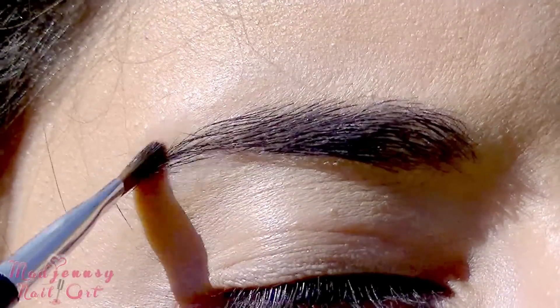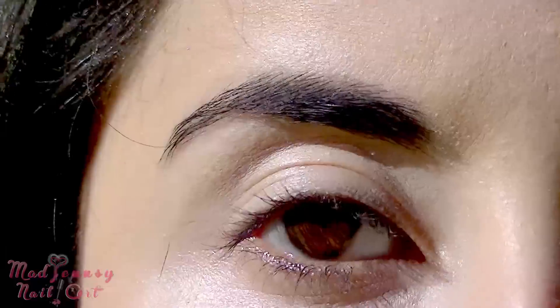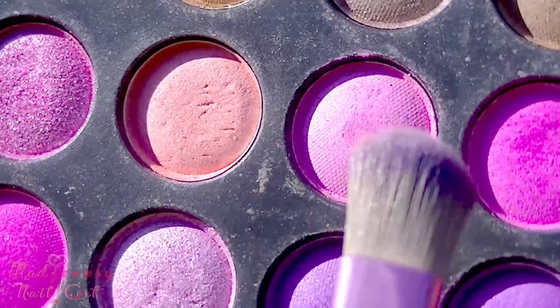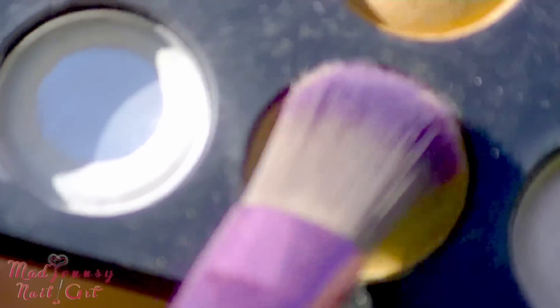For my eyebrows, I'm just applying a tiny amount of black. To start off, pat on some pink eyeshadow. Later we will use this purple color which is next to the pink one. Apply pink all over the crease like so.